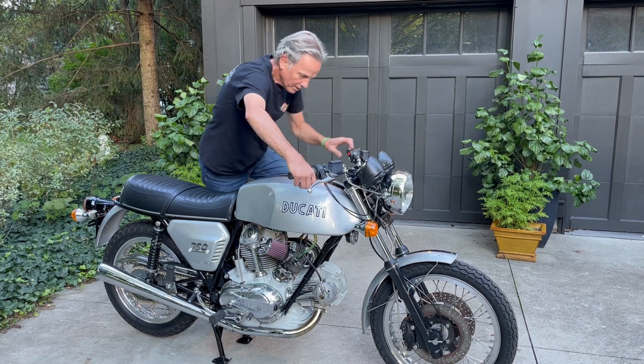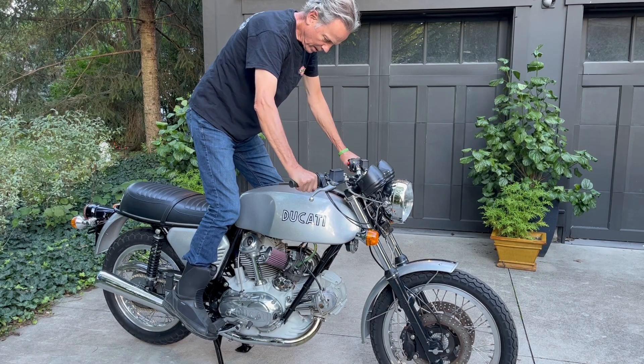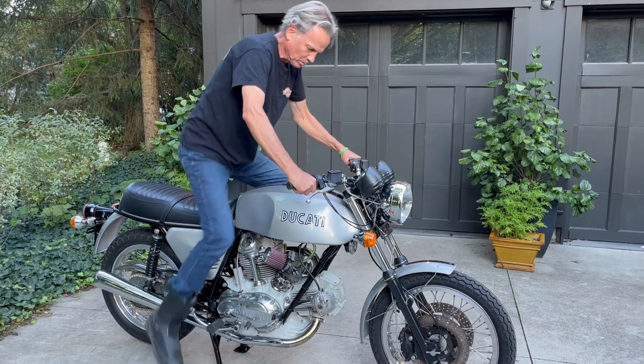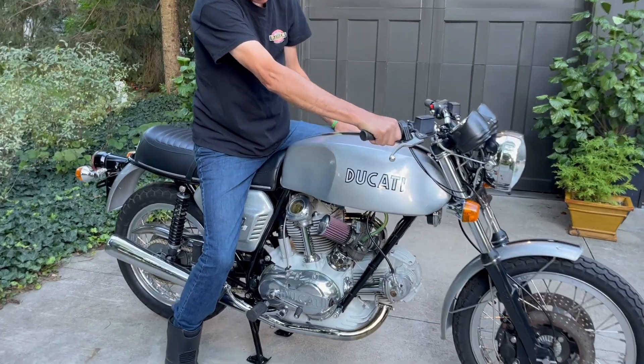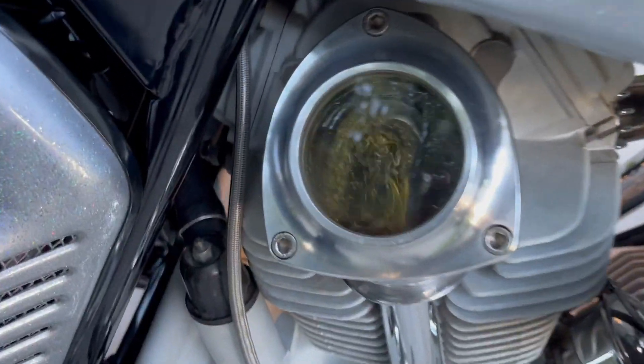Turn the ignition on. Fuel is on. Thank you.